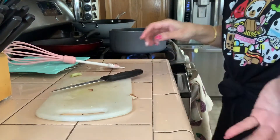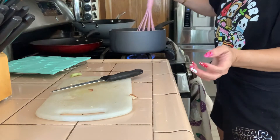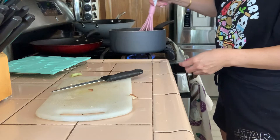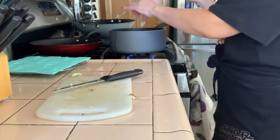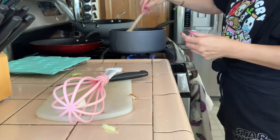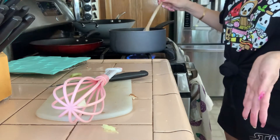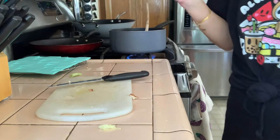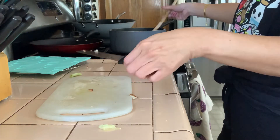I didn't put any salt or pepper in — the soy sauce should help with that. I'm just mixing it here as it heats up. By the way, the reason I'm using a whisk is simply because it's a Hello Kitty whisk — poor demonstration on cooking, I know!